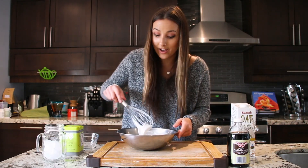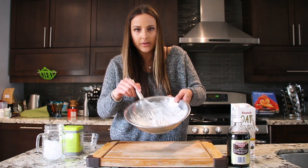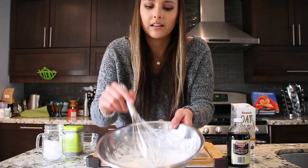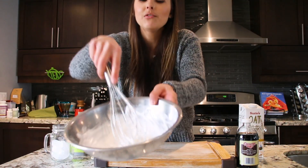I just finished whipping it and we now have some stiff peaks. You can see it when I bring my whisk in — that's our finished product. Look at that beautiful egg white.